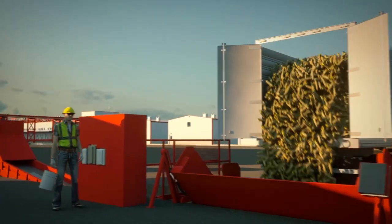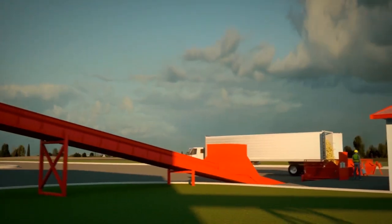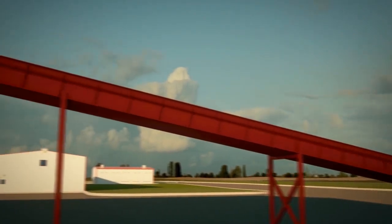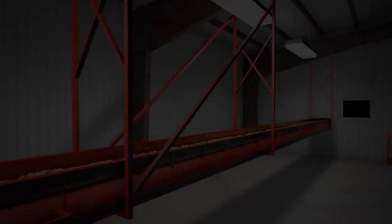As each truck is unloaded, samples are taken to determine husk content and moisture levels. The ears of seed corn are then moved by conveyor belt to the husking beds. Conveyor belts are used to move the seed corn in many areas throughout the plant because they handle the seed gently.